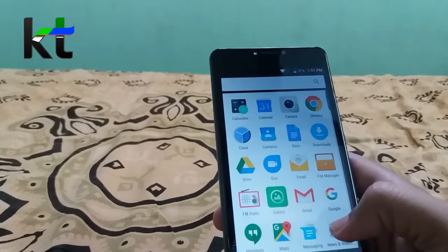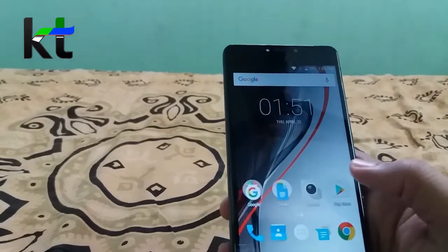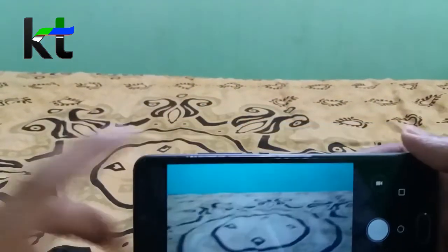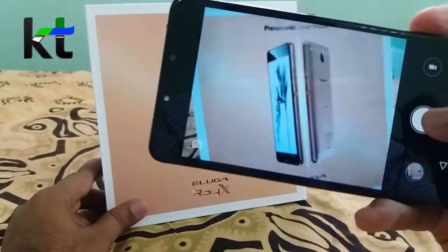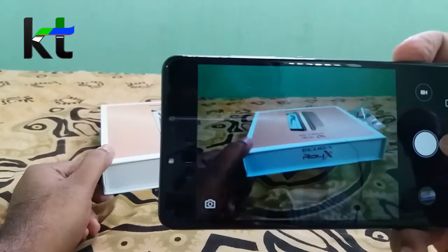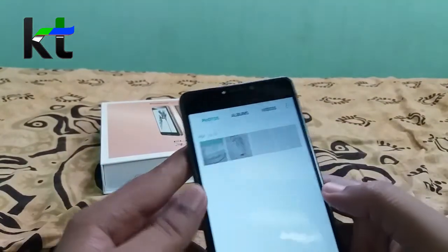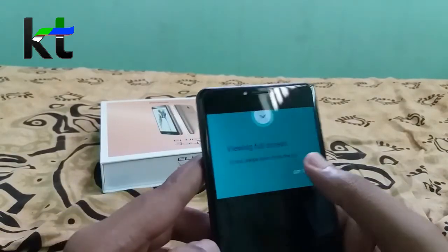Surprisingly, there is no bloatware and it is very responsive. Let's see the camera. The camera is very fast and I'll focus on some images to test it in full screen.